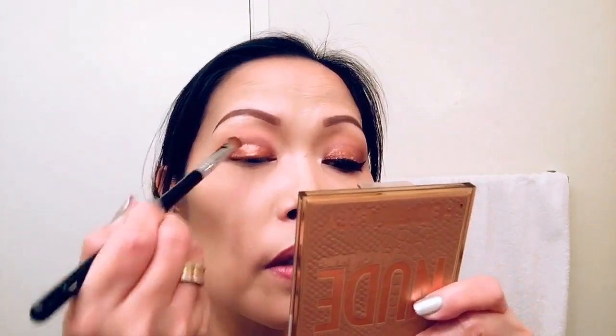Now I'm going to use the shimmery product and apply that on my lid, starting in the center. I don't want it too harsh, so I'm going to blend with a different brush — the Sigma E54 — using a tapping motion first. Then I'm using the Sigma E46 shader for the inner corner to put a little product in that area.